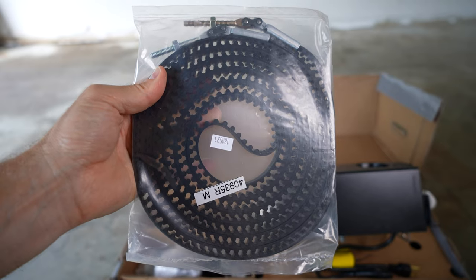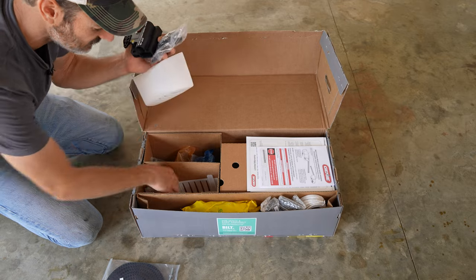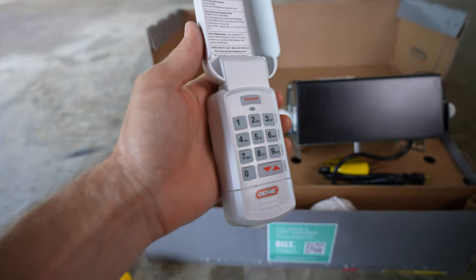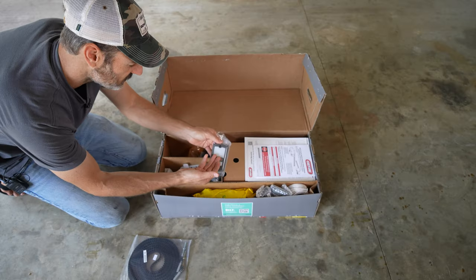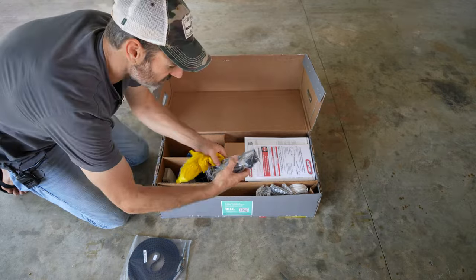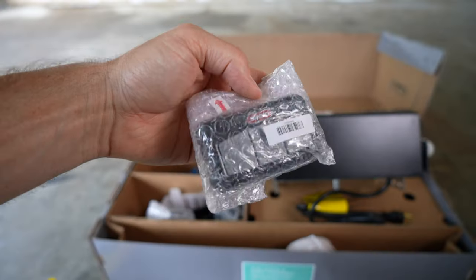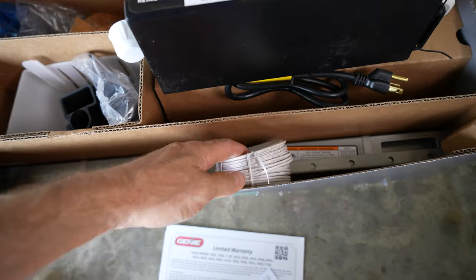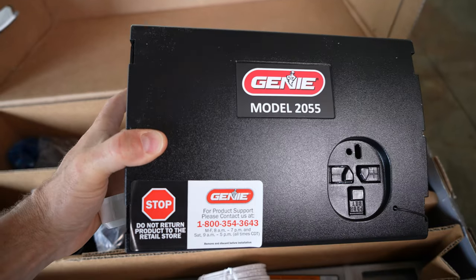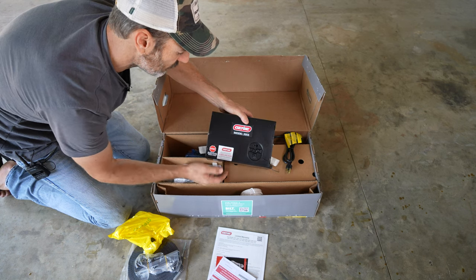Opening the box: we can see the belt, a bunch of different parts, all nicely packaged and organized. Here's that wireless keypad, the lit garage door opener wall unit, nuts and bolts, the safety lasers, instruction manuals, two pre-programmed garage door openers for the car, a bunch of wire, the track, and here is the actual motor. The model number is 2055, if you're wondering.